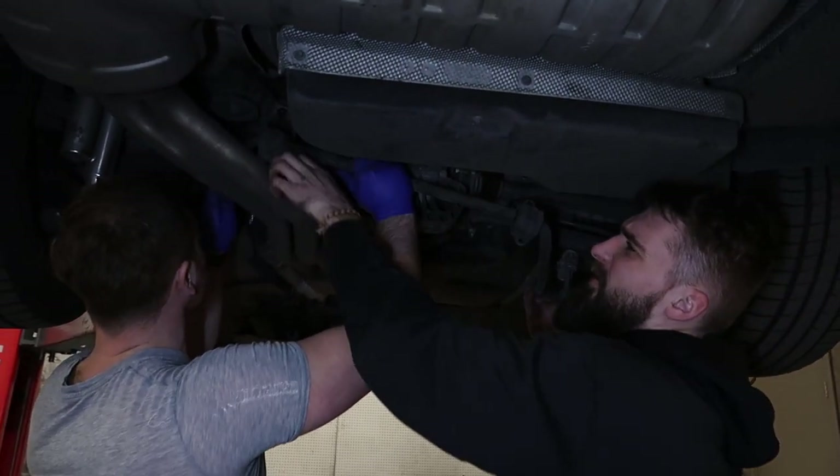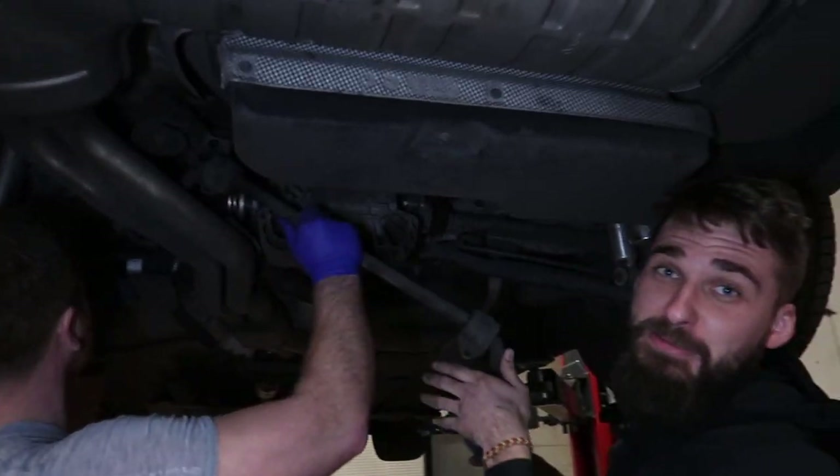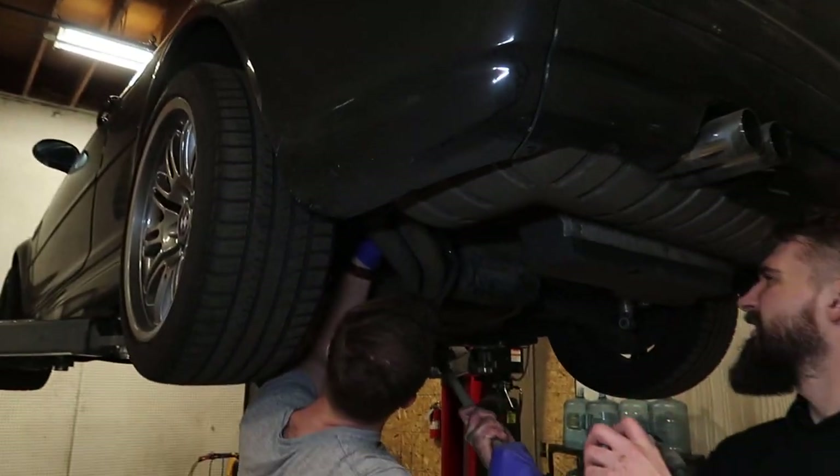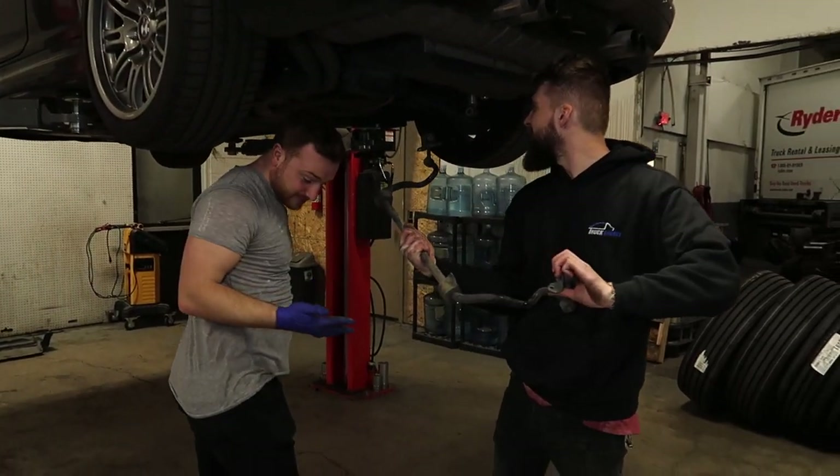There we go. Gotta pull out a little bit, give it some love, give it some power. There you go. It's just a little bit of math, you know.